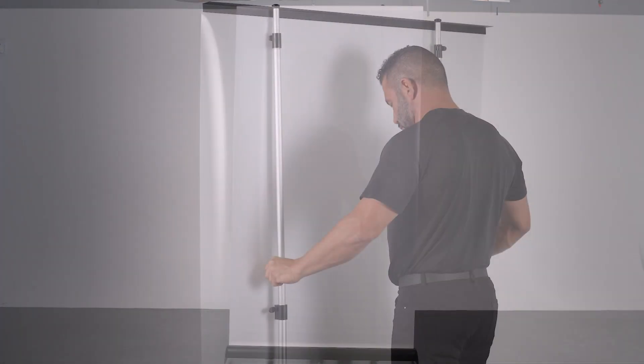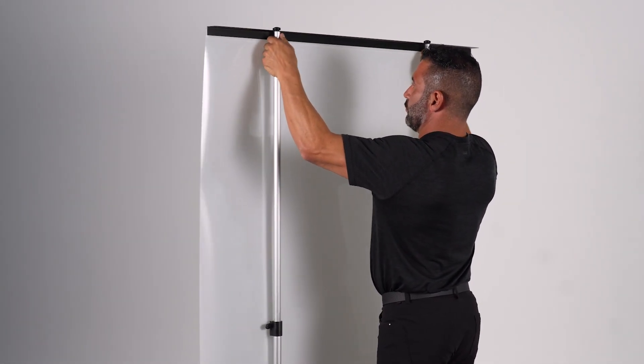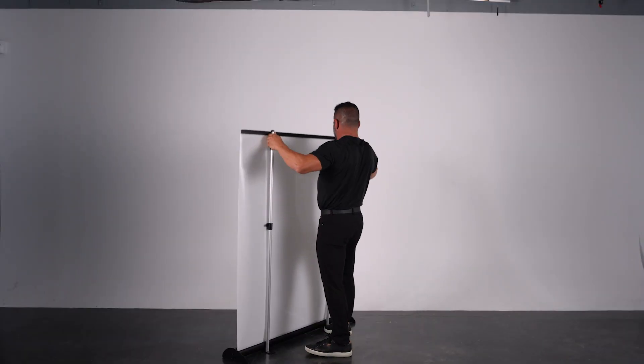To lower the diffuser wall, unlatch the support rods and pull up to engage the spring mechanism. This will retract the diffusion material into its base.